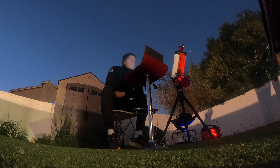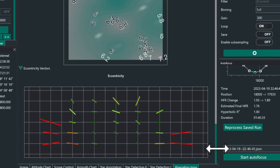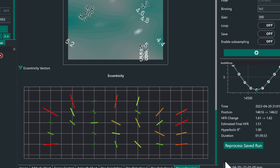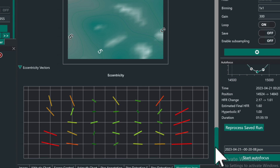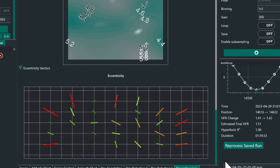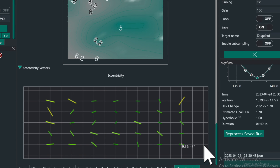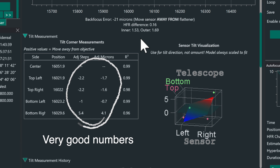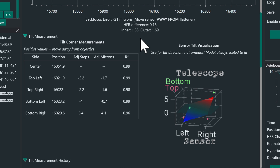Here you can see a few screenshots from the eccentricity graph, showing a bit of my progress over the nights with the shape of the stars. You don't want any red stars — you want everything to look as green and as round as possible. You can see it's getting better and better. It's not perfect at the end, but at F2, I am too scared to keep trying. I think it's just fine enough.